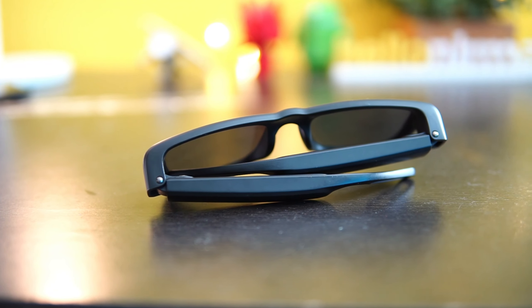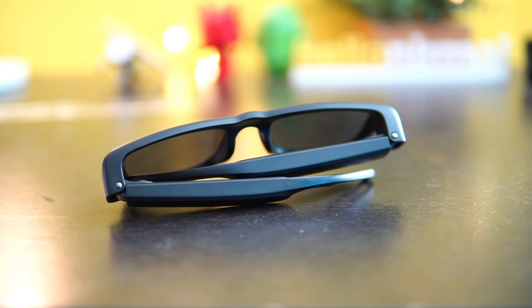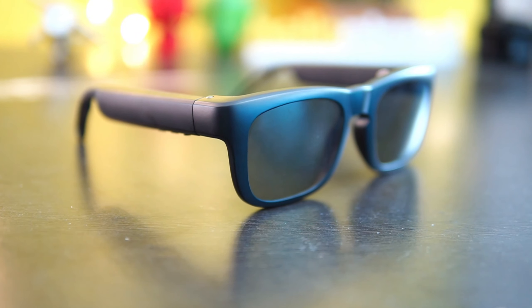Hello friends, welcome to Techniq. This is Normal here. You might be wondering why I'm wearing these sunglasses during the shoot. We're going to talk about these smart sunglasses — they're not just basic sunglasses. These smart sunglasses can pair with your smartphone and you can accept calls, listen to music, and there is even support for Google Assistant.